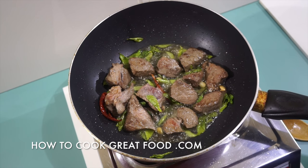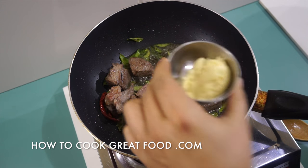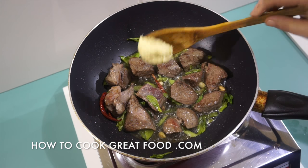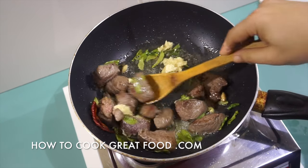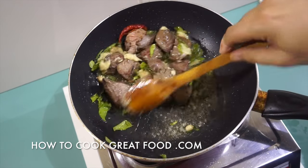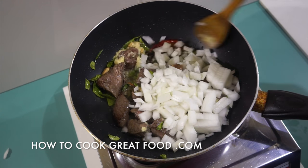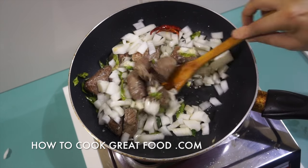I made a terrible mistake at the beginning because I forgot to tell you about garlic ginger paste. Of course we're going to need some garlic and ginger — that's about three teaspoons worth of garlic ginger paste going in. And to that I'm now going to add our onions. We're going to cook this on medium heat for about another four to five minutes, stirring often.